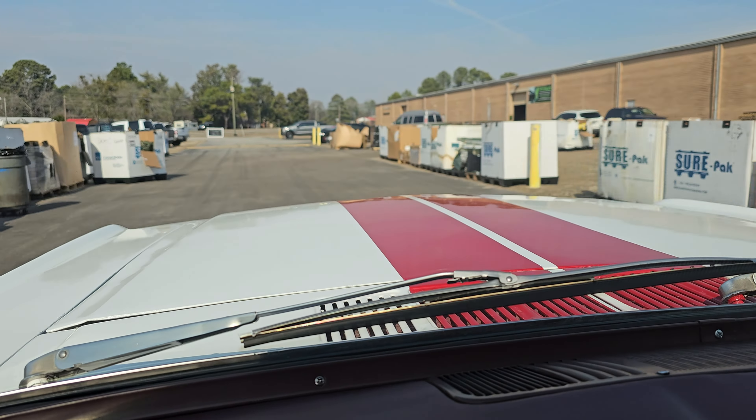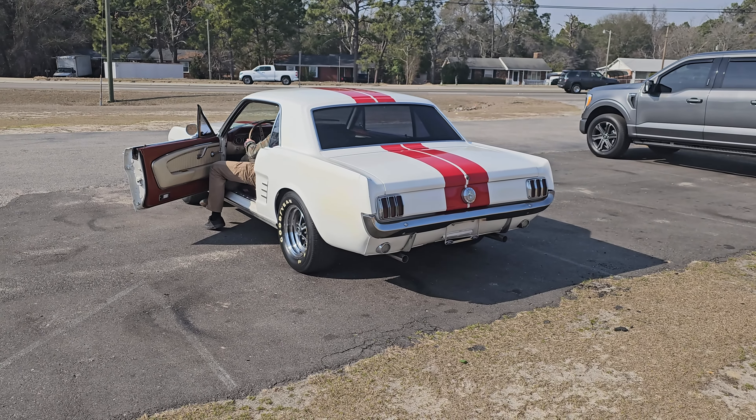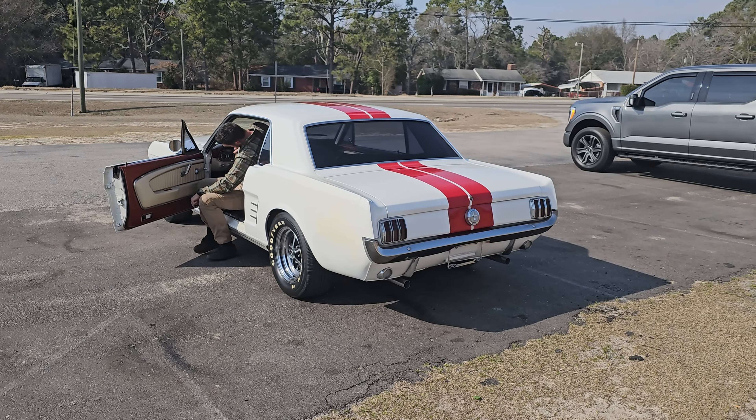We'll see if we can get Jamie to come out and hit the gas a little bit. Here we go. What a good sounding engine. Thank you sir.